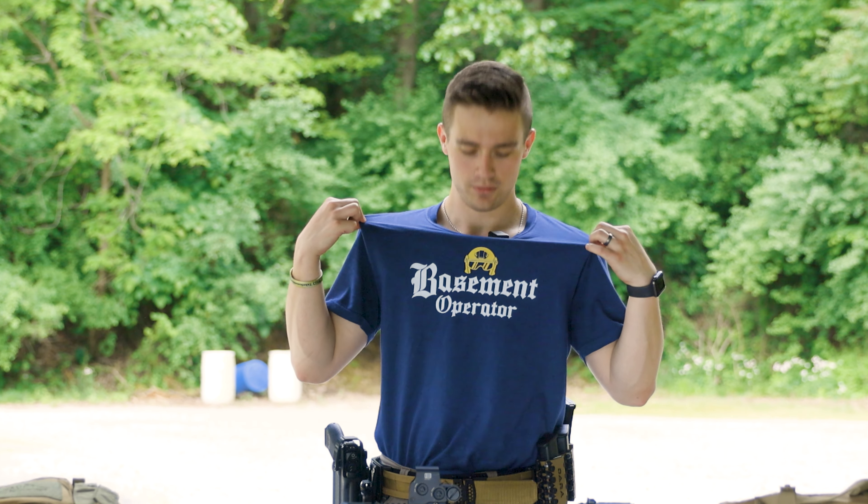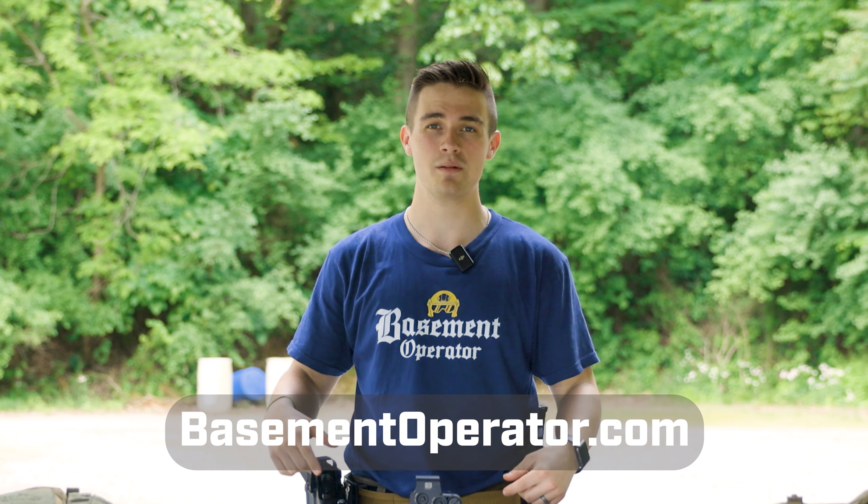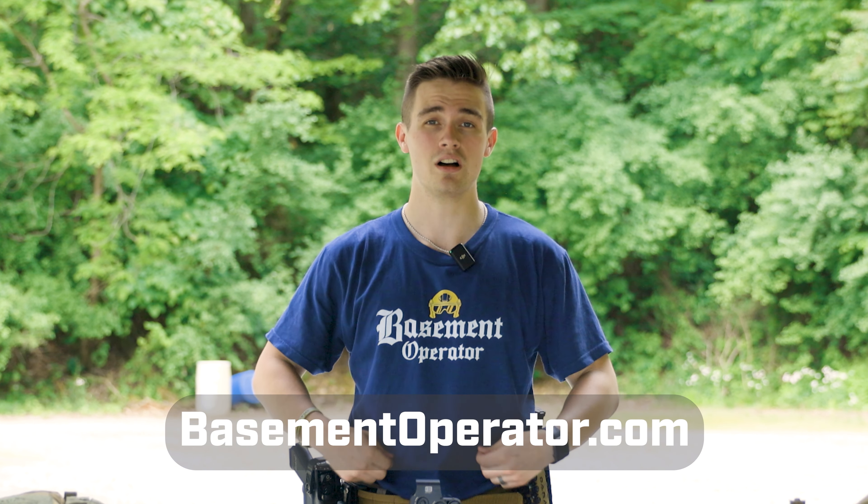Second thing — Basement Operator. We've got some pretty sweet stuff; that's our apparel line. Go check it out at basementoperator.com. This t-shirt is awesome and comfy, so go check it out.